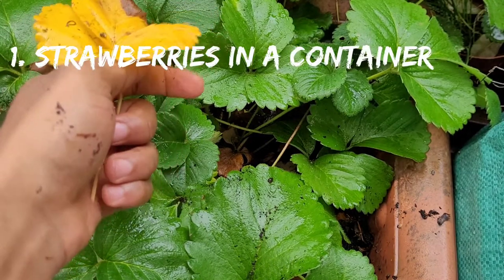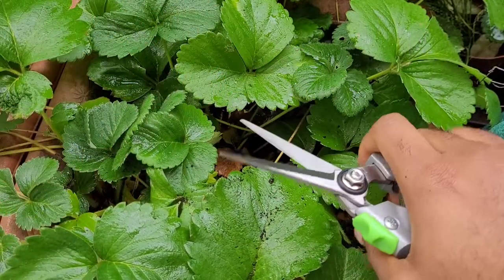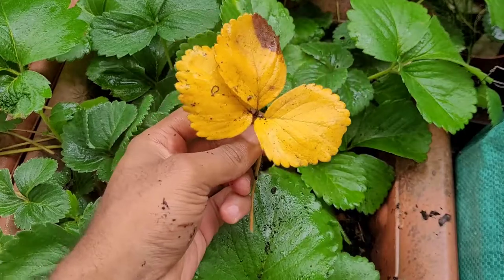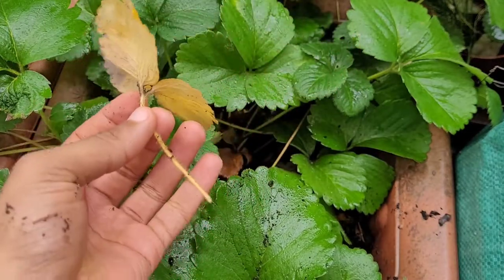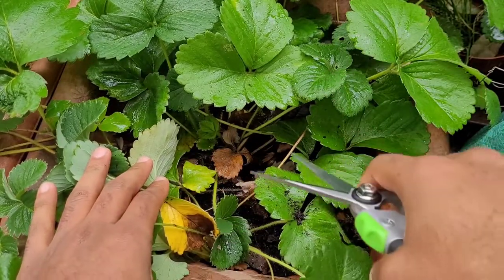For strawberry plants that are actually in a container like mine, you want to get yourself a pair of clean secateurs like this, and you want to snip off any dead leaves and any dead stems that are still there. You want to compost that and make sure you clean up the plant properly.